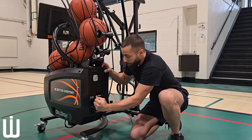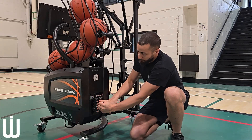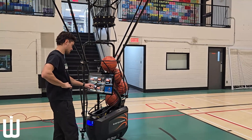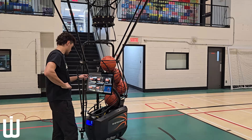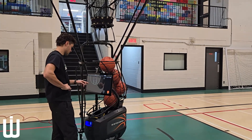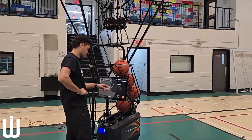Adjust the pass height to your desired setting. You are now ready to begin your workout. You can decide where you want to shoot the ball from to get your repetitions in.